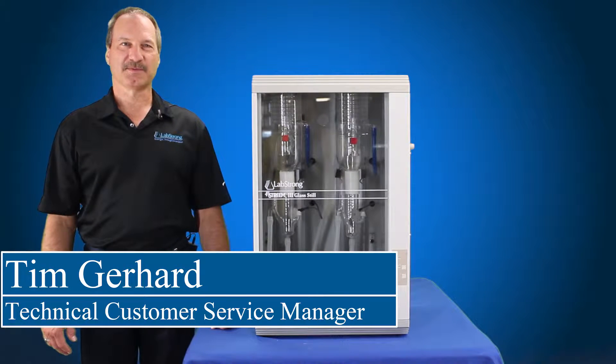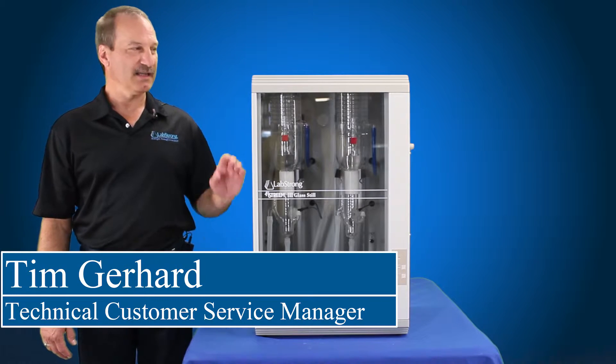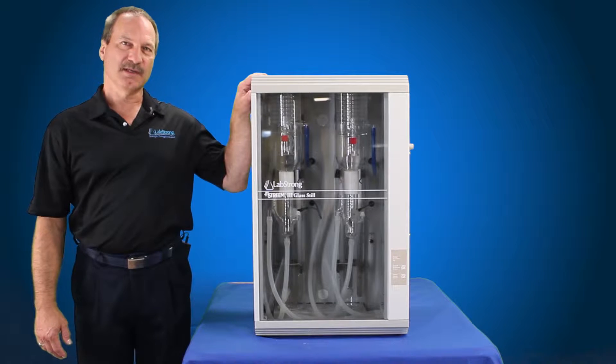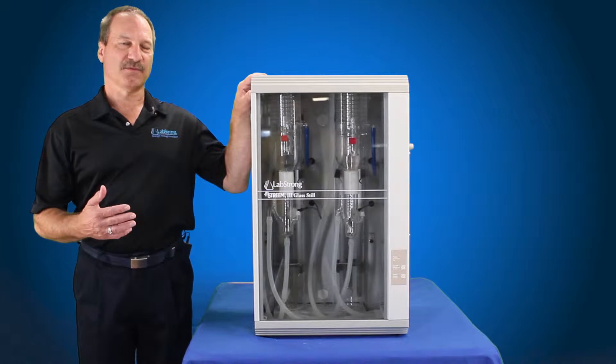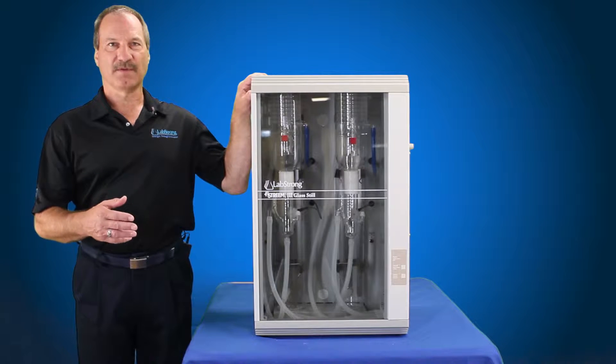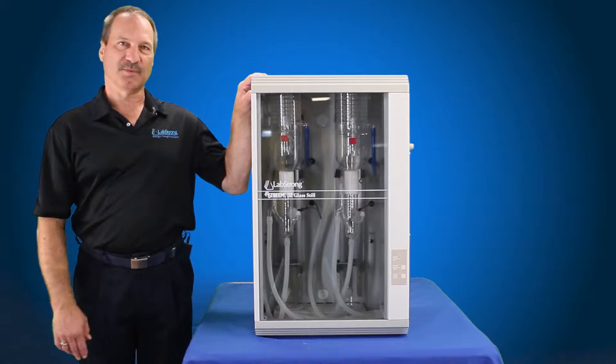Hello, my name is Tim Gehrer. I'm from LabStrong. Today we're going to replace the heating elements on the 5-Stream 3. This is an 8-liter per hour system, and it's actually the same procedure for the 4-liter biodistiller and also the 4-liter. They're all 5-Stream 3 families, so they'll all be the same to replace.